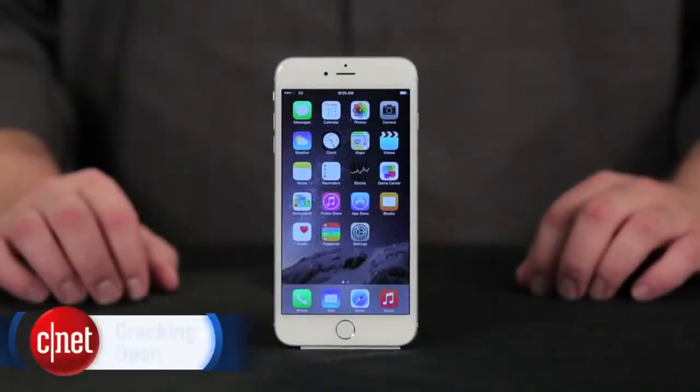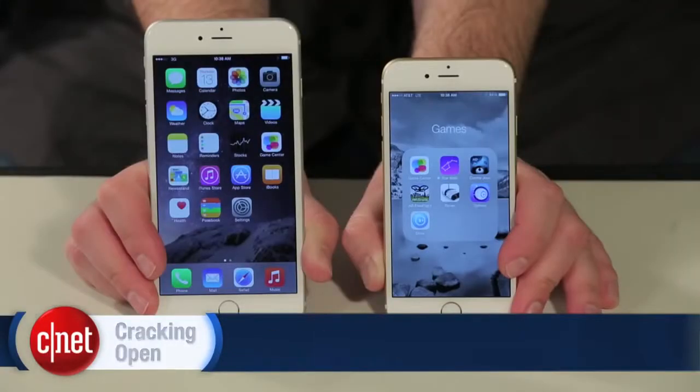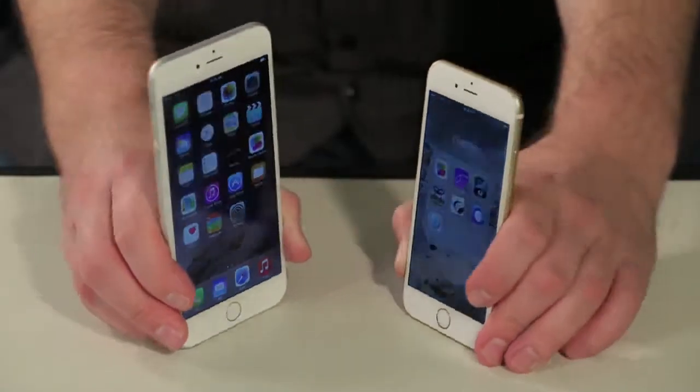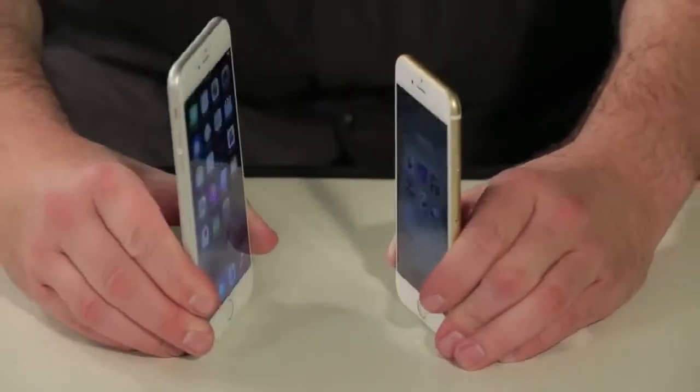As Apple will tell you, the iPhone 6 Plus is big. It's noticeably larger than the regular iPhone 6, and in my opinion, its 5.5-inch screen puts it very close to phablet territory.